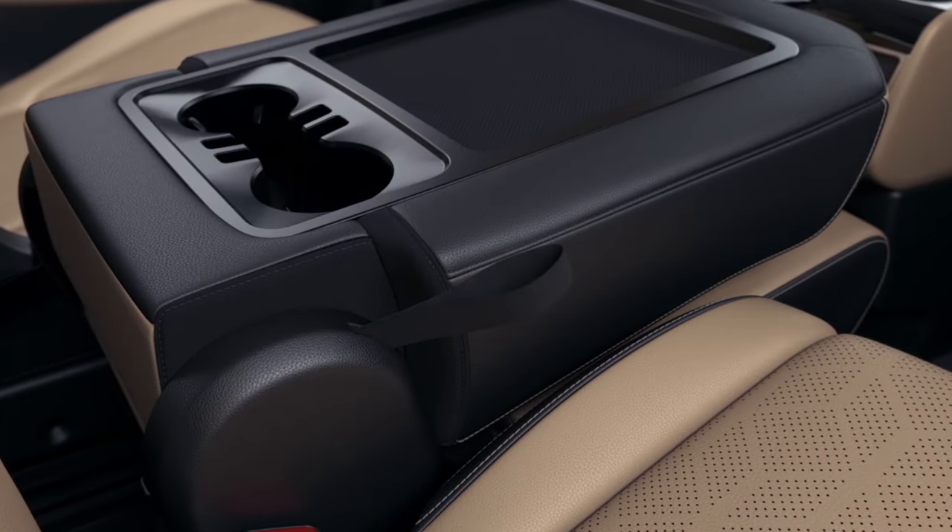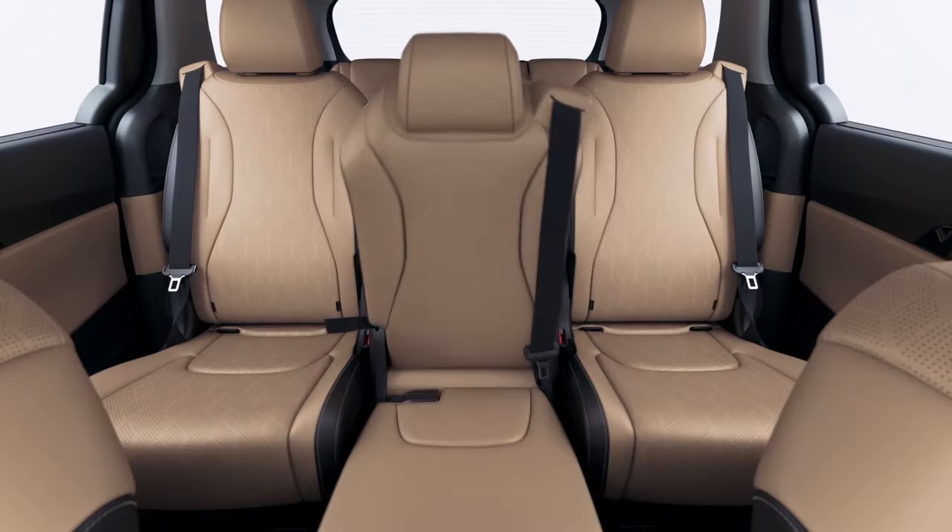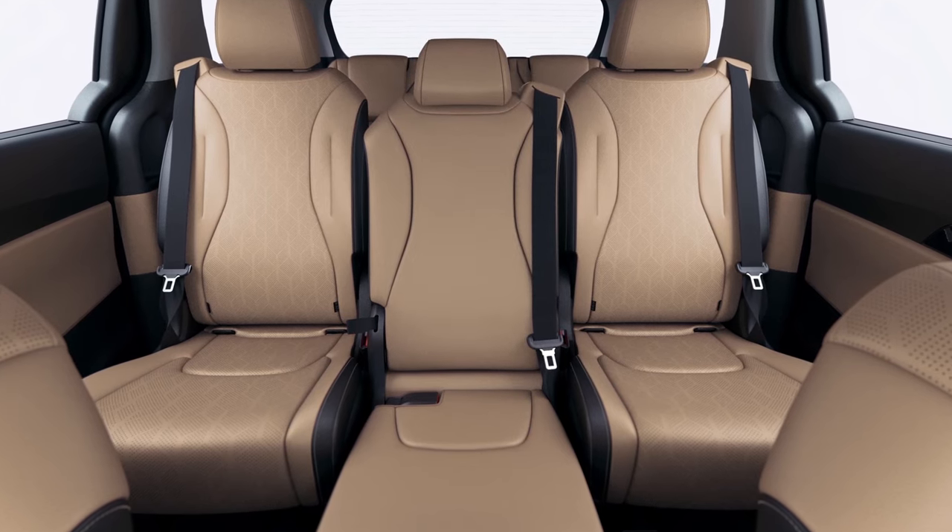When you're done using it, pull the reclining strap on the right side of the seat cushion and flip the center seat back to the upright position.